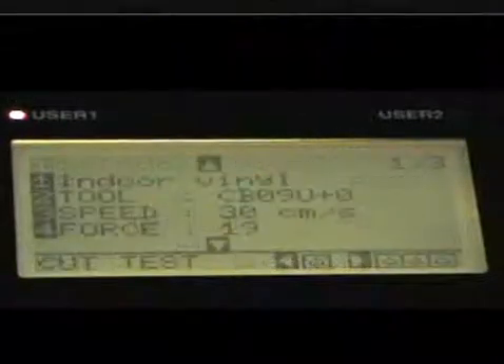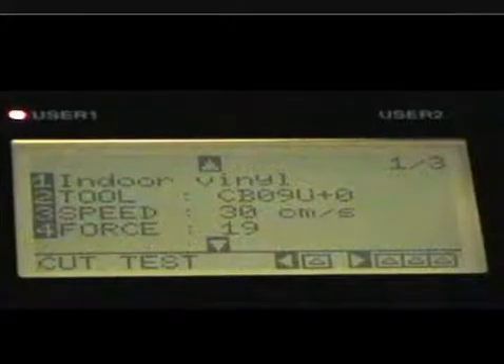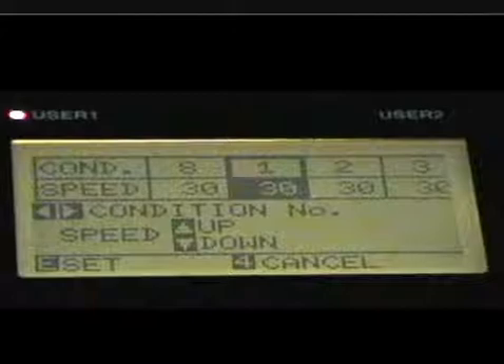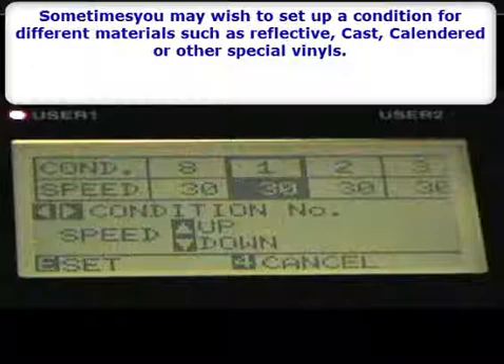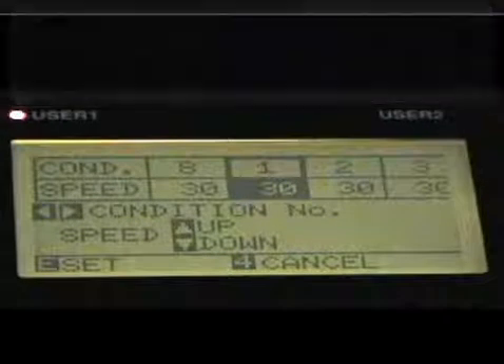Left arrow to cancel that and go back. Speed is number three, so we're going to choose that one. This is how you can set how fast you want your cutter to cut. Keep in mind, a lot of these settings can also be set from the software you're using, but we can set them here on the hardware if we want to be certain.